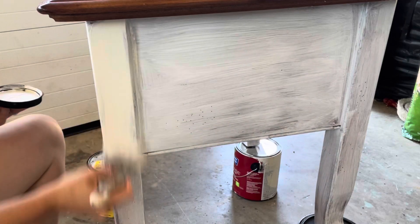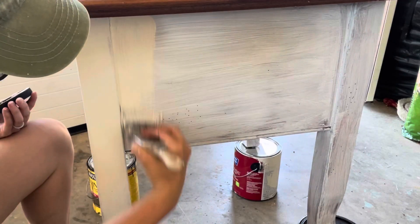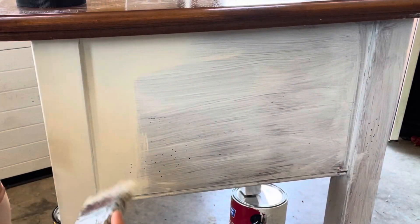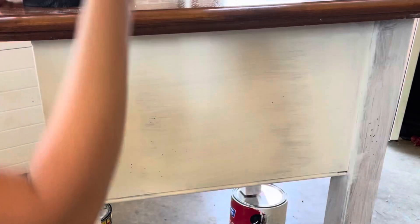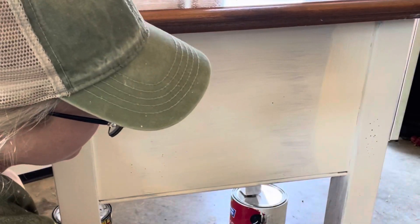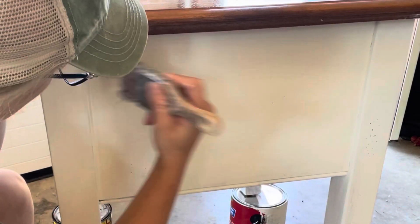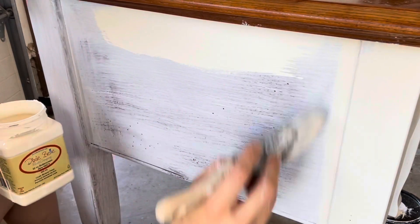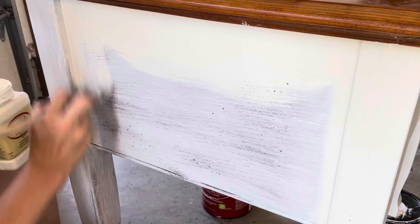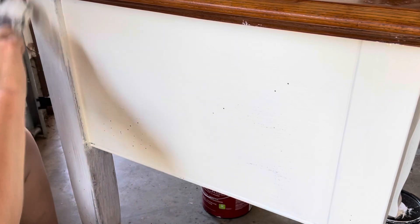Then I got my buttercream paint out and went in with one nice full-coverage coat. It just took one good coat. As you can see, one coat on that part there was perfect — especially since I'm going to go back in and distress this. One coat was perfect; any more and you'd just be wasting your paint. For this distressed technique, one coat is sufficient.